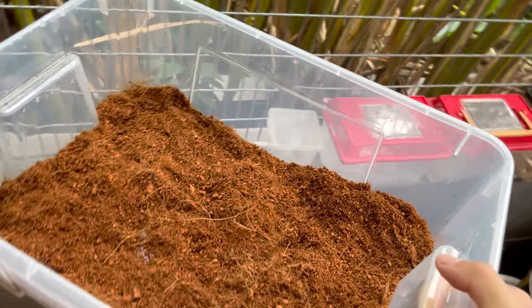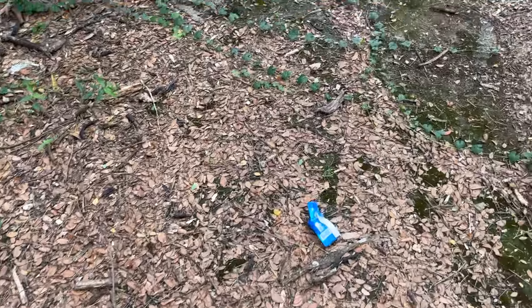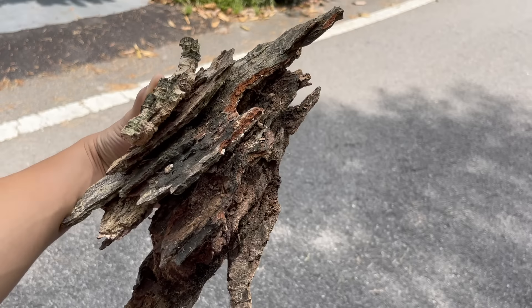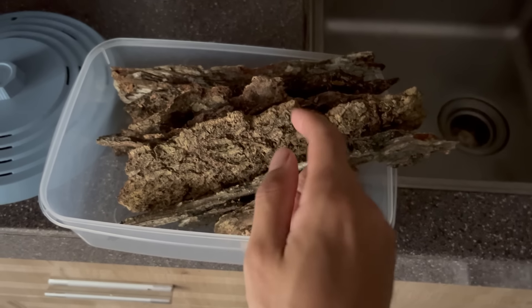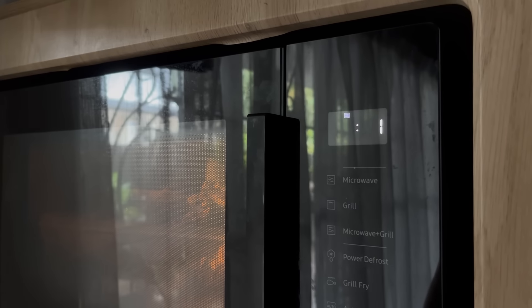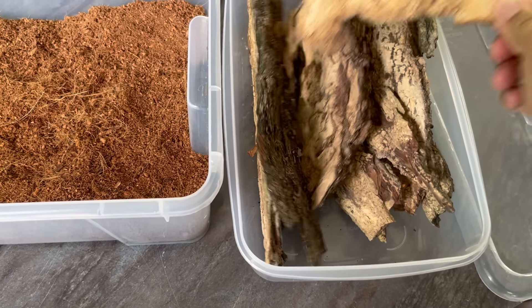As a replacement for the egg crate, I'm out here looking for some bark we can put in so the roaches can hide under something. We're going to have to find a few — perfect. I'll be putting them in the microwave to kill anything that might possibly be living inside.